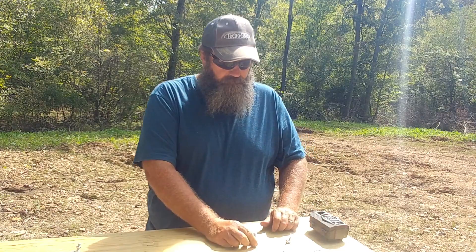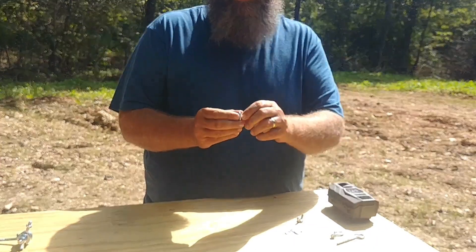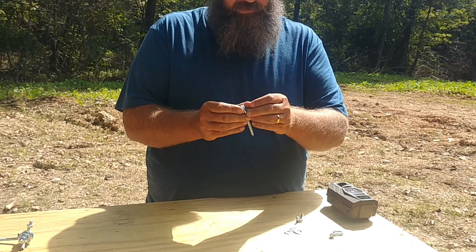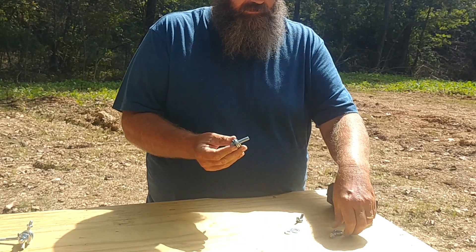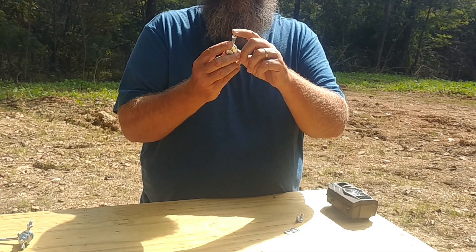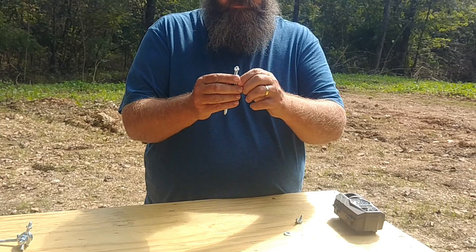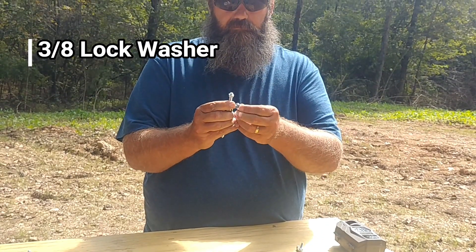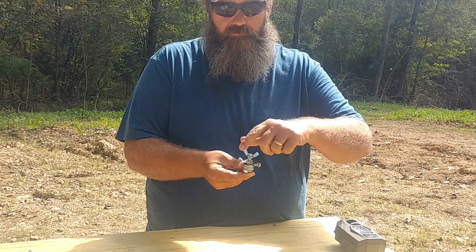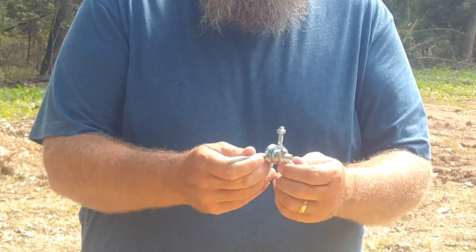To put this together: take a washer, put that on your bolt, then take your three inch eye screw and put that on, followed by another washer, then your two inch eye bolt — remember it has to have 20 threads per inch to fit any cameras — then another washer, then your lock washer, and then the wing nut.